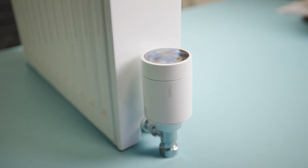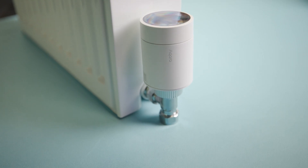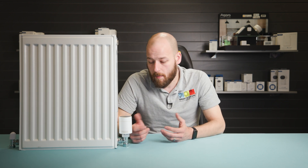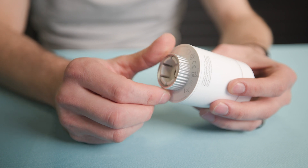Now let's have a look at it on a radiator. As you can see, when installed, it looks a lot more sleek and modern compared to the old TRVs that we commonly have in our homes. With the radiator thermostat it's really easy to install — pop off the old TRV and screw this one on in its place.